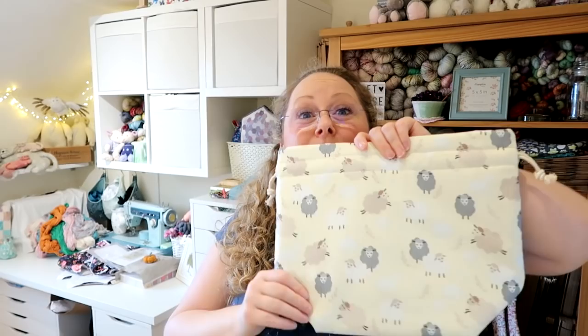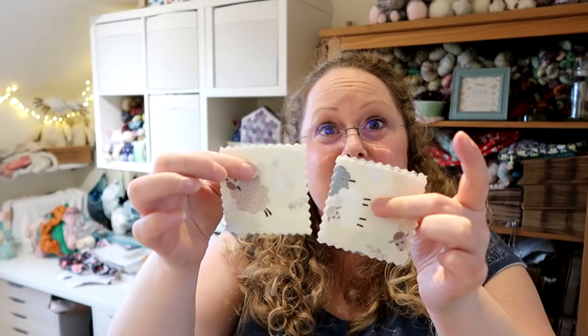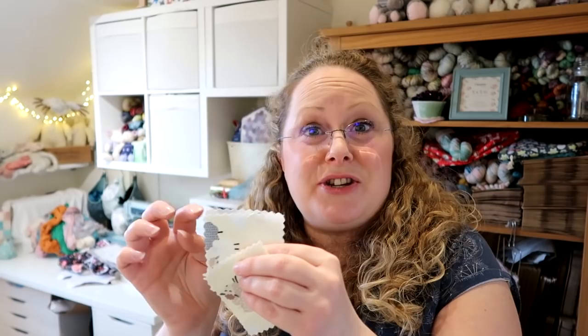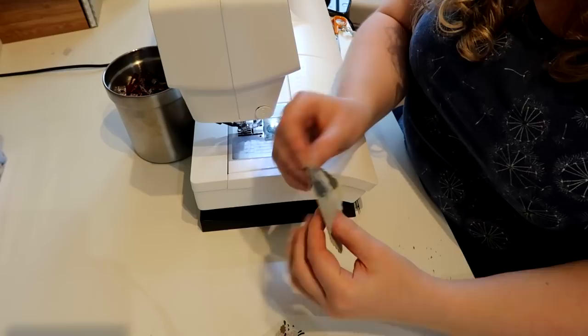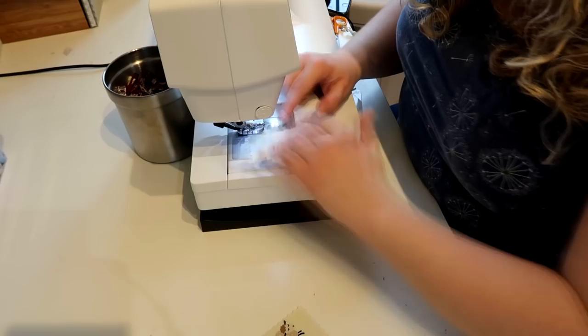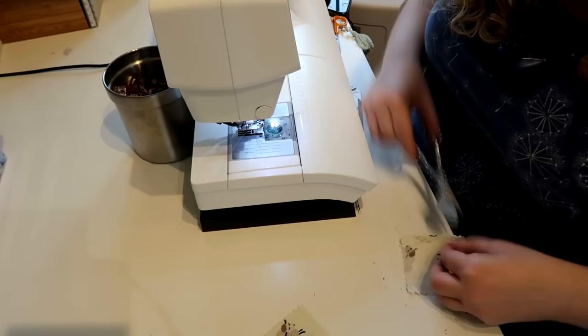I've just finished a medium drawstring version of my spring sheet bag, and I want to show you what I do with the corners cut off from the boxed bottoms — I turn them into lavender pouches. When you make a bag like that you end up with four little squares from the outside fabric. I use a pinking rotary cutter — you can get pinking shears as well, but I find the rotary cutter easier. I pink around the edges of the little squares, put the wrong sides together, and then simply stitch around three sides, a quarter of an inch from the very edge of the fabric.